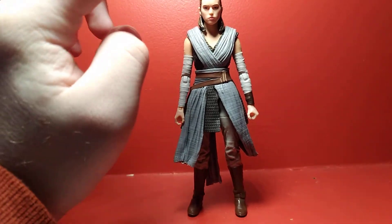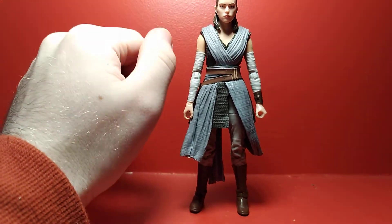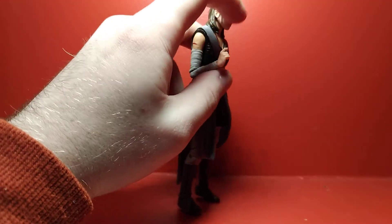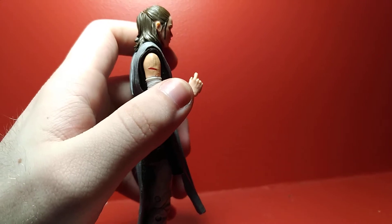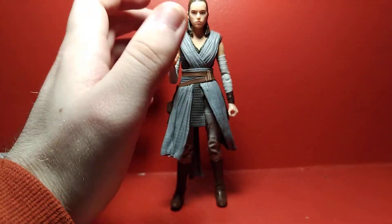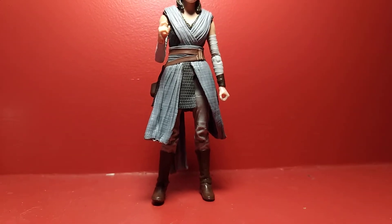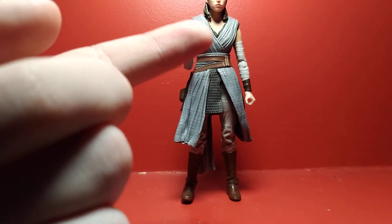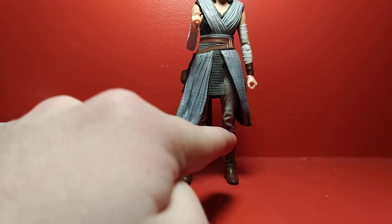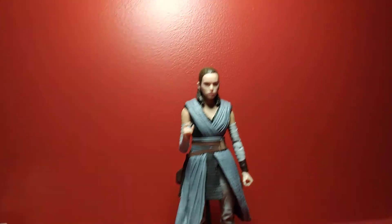In terms of articulation, she's pretty well articulated. She has a ball joint head with a hinge at the neck — she can't really look back because the hair isn't very pliable, but she can rotate and look down a fair amount. Ball hinges at the shoulders move well. Ball hinges at the elbows have a nice angled cut so they can go beyond 90 degrees. She also has the little cut on her arm painted on there. She has a ball joint at the waist allowing rotation, pivot, and forward-and-back movement. Ball hinges at the hips move really well — you can go all the way forward and split them pretty good. Swivel cuts at the thighs, double hinges at the knees, and hinges at the ankles with rocker joints. It's a bit better than previous Black Series figures, so that's good.